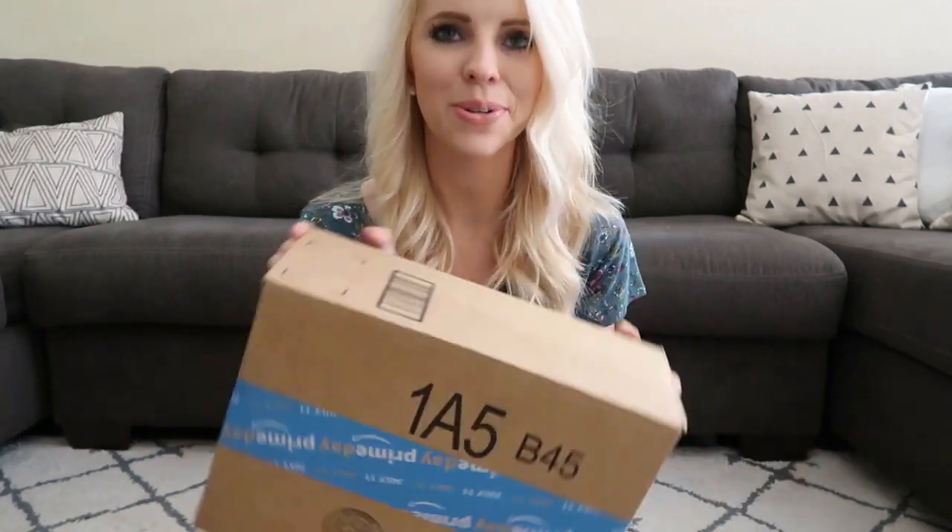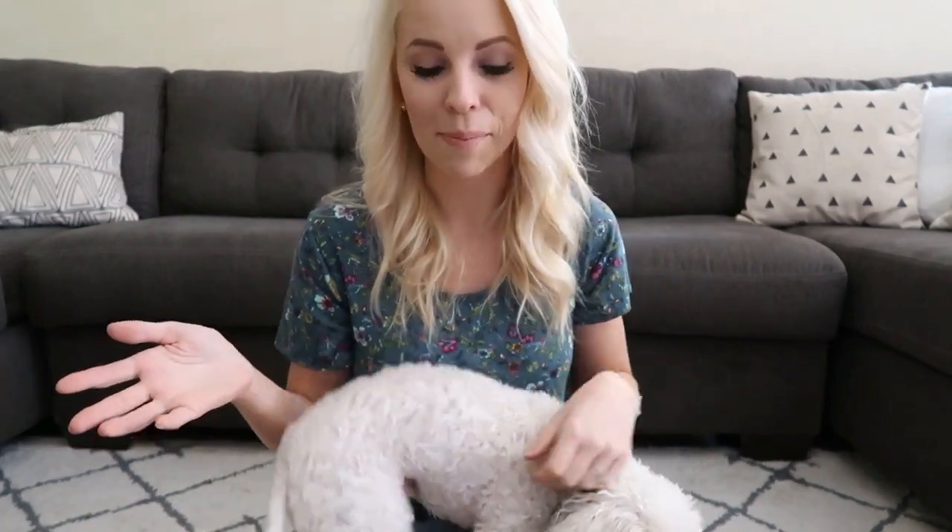Hey guys, welcome back to my channel. As you can see I have a cool little package here - this is from a company called Lollipop Baby Monitor and I actually was able to order it off of Amazon Prime. I will definitely make sure I link this down below. My dog's right here and Scarlett is currently sleeping so I'm gonna be checking the monitor occasionally.